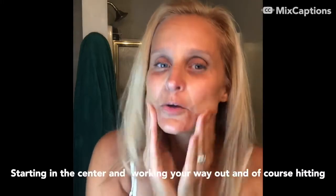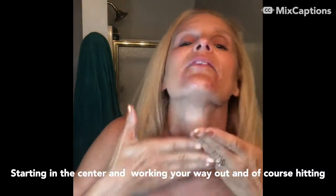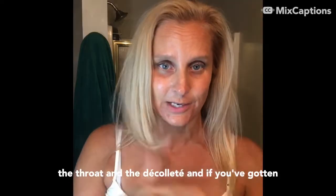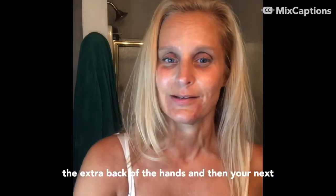Work from the center outward, and of course hit the throat and the décolleté. If you have any extra, apply it to the back of the hands.